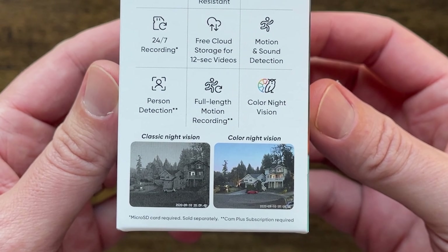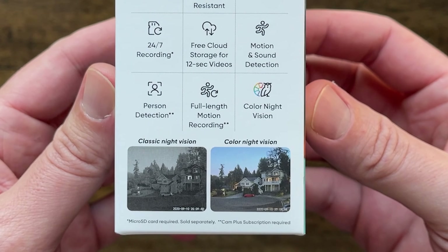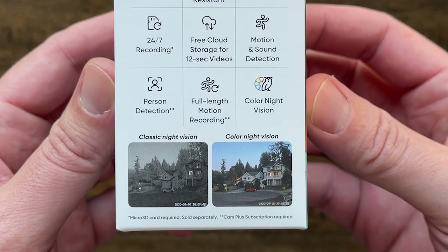And then we've also got colored night vision, and for a $20 camera I am shocked and cannot wait to take a look at it. If we take a look at the box, you can see images of what the classic night vision and the colored night vision look like, but we're going to be testing that out a little bit later.